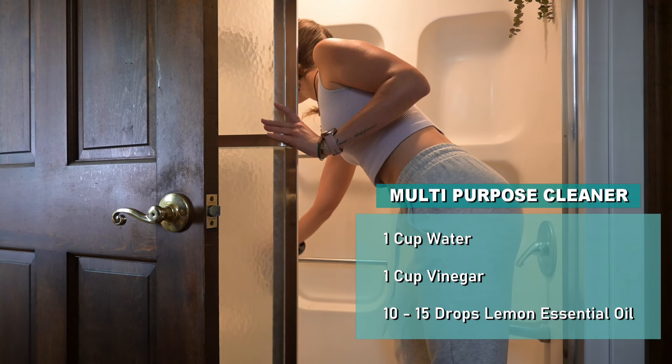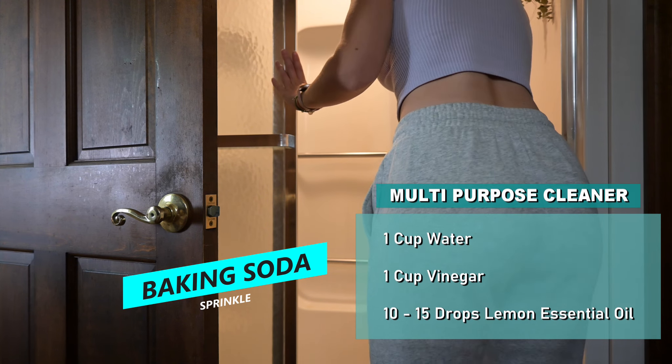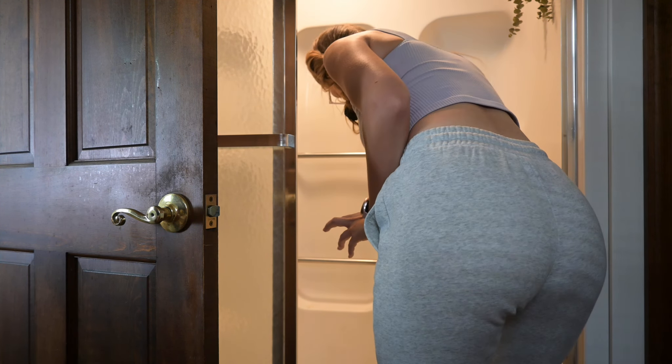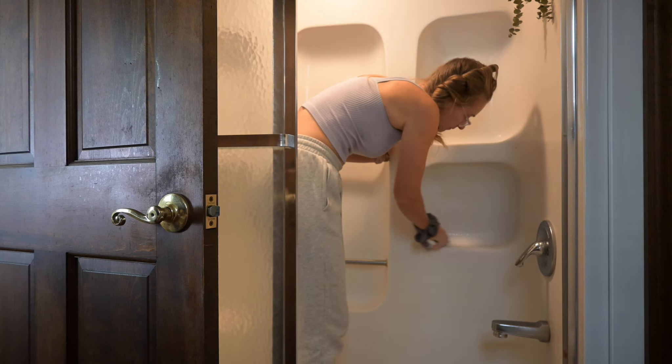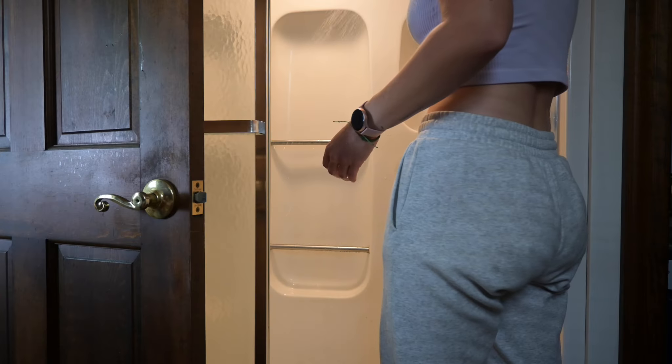The most unfun part of cleaning is definitely the shower. I used bath salts the other day and they left really disgusting scum along with residue from a charcoal soap. First, I'm spraying the shower with the all-purpose cleaner, then sprinkling it down with plain baking soda and scrubbing. Now it's done — sparkling clean using just vinegar and baking soda essentially.